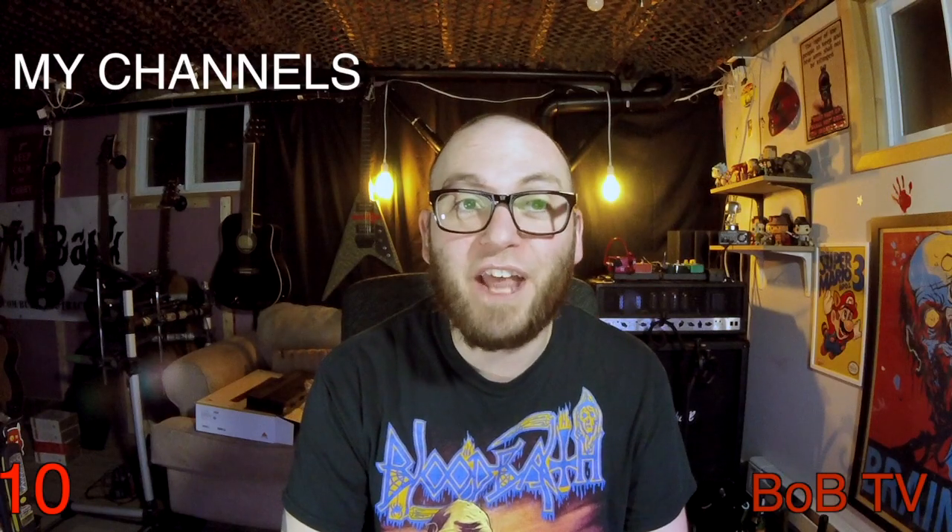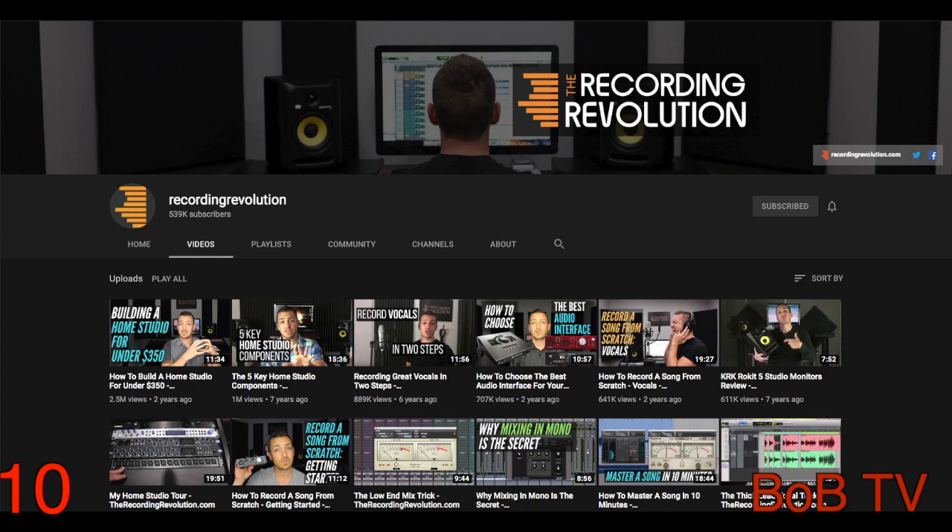Last on my channels: the Recording Revolution. Another recording and mixing tutorial channel. This one's focused on producing music for the radio, which is the antithesis of what I do. However, the methods for recording and mixing are pretty much universal, with some exceptions. And I like how Mr. Graham Cochran teaches.